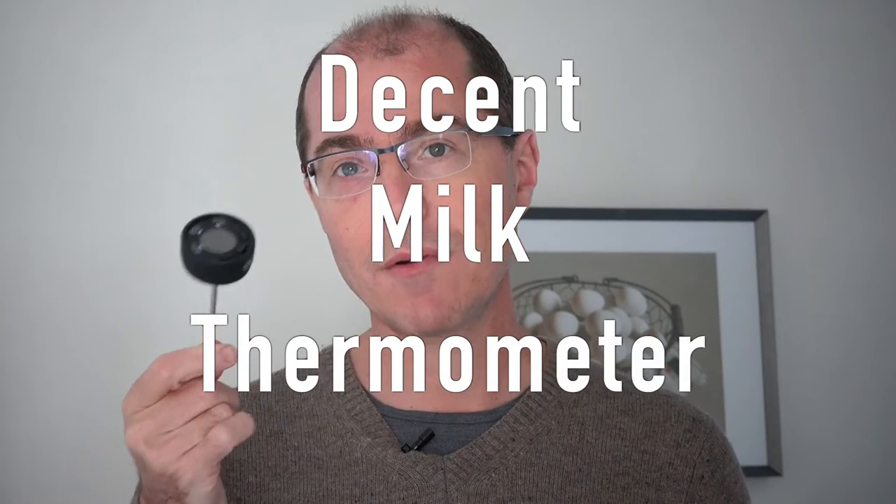This is the Decent Milk Thermometer, and it's used to very accurately and digitally tell the temperature of milk while you're steaming. Let me show you how it works.